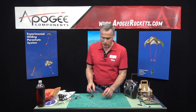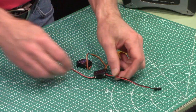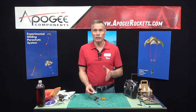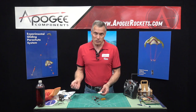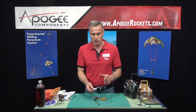So what I want to get out is the servo, the switch, and the little battery. The battery should be charged before you receive it, but there is a charger you might want to use to top it off. It's a USB charger, so you just plug it in to your USB outlet, and when the light goes off it's charged.